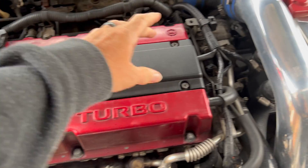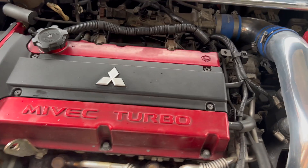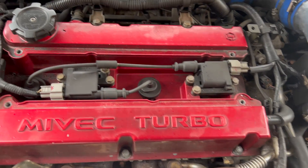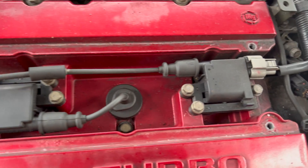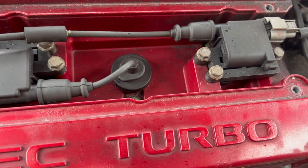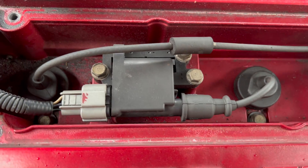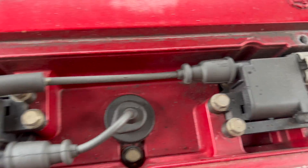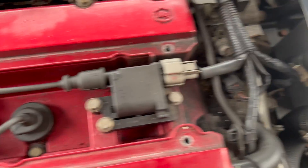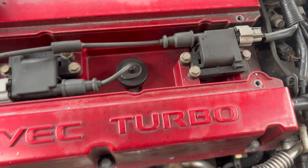First things first, I'll get these four bolts out of here and have a look underneath, then get the coil fitted. So this is the thing we're replacing — it's quite interesting. It's got a little kind of coil pack that goes onto one of the plugs and then a lead that goes through, and you've got two of them. So it's pretty straightforward — I'll unplug both the wires first.